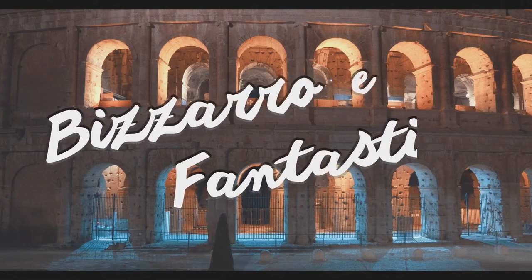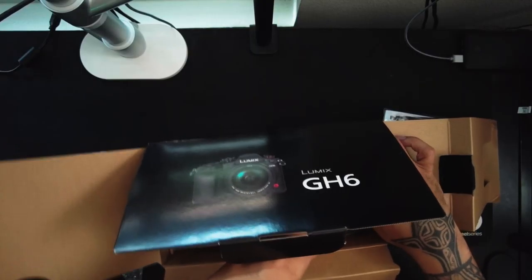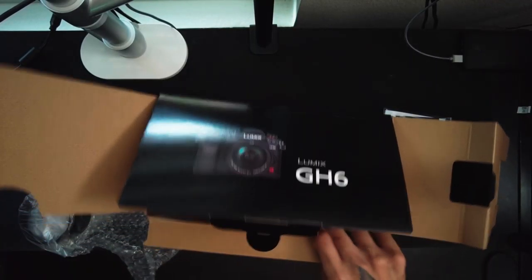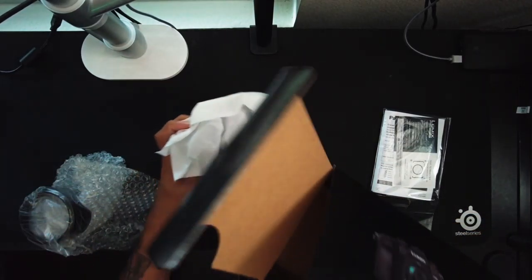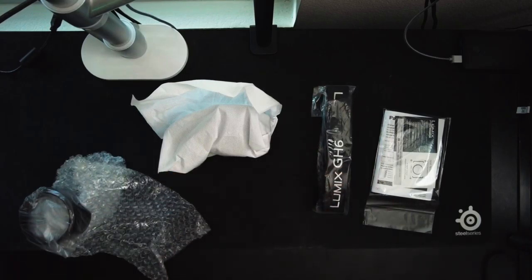When I was looking into a new camera, a lot of people were discussing Panasonic and how amazing the GH5 is. My good buddy and co-worker Chris Grannock actually shot a short film called 'Bizarro e Fantastico' — check that out — all on the GH5. The high dynamic range is just amazing. So I bided my time and waited for the release of the successor to the GH5. Not the GH5 Mark II — which is still a great camera — but I wanted to wait for the latest and greatest.